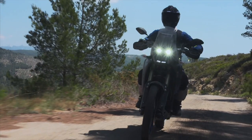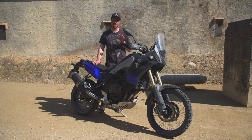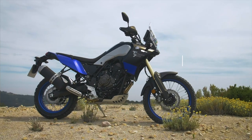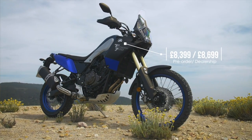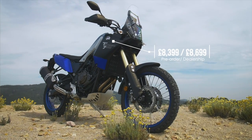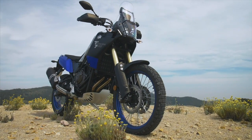The most prominent and most interesting part of the new Tenere 700 is the extremely aggressive pricing. Yamaha have come in and undercut pretty much every other big adventure bike of the last few years massively, with the Tenere starting at £8,300 for a pre-order and a couple of hundred pounds more on the road from a dealership.